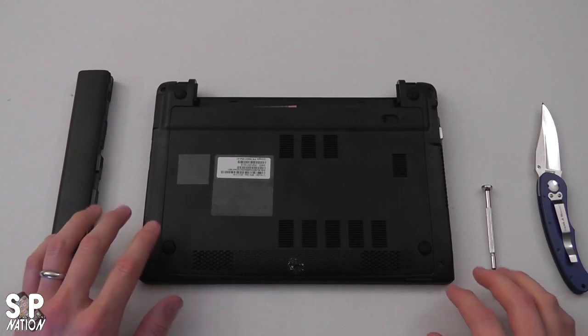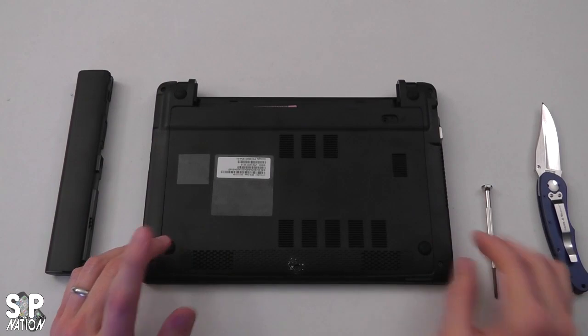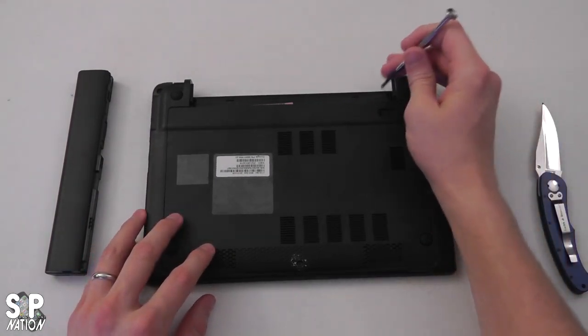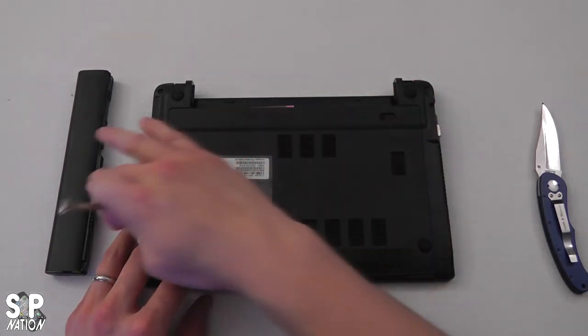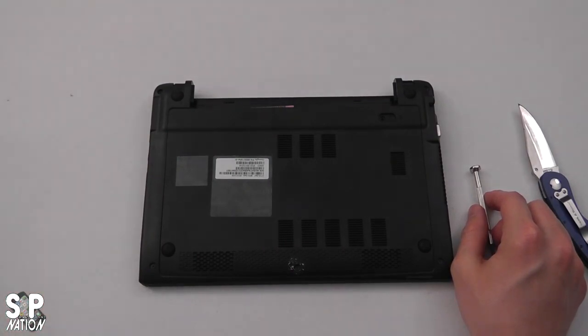So we have the Acer C7 Chromebook turned upside down and completely powered off. The next thing you want to do is put a little screwdriver in this hole, pull it over to the right, and pop your battery out. You want to make sure your battery is completely out of the system and set that aside.